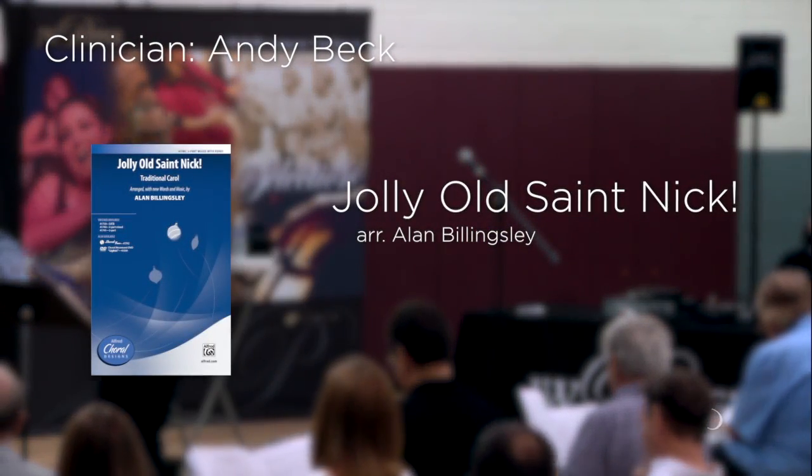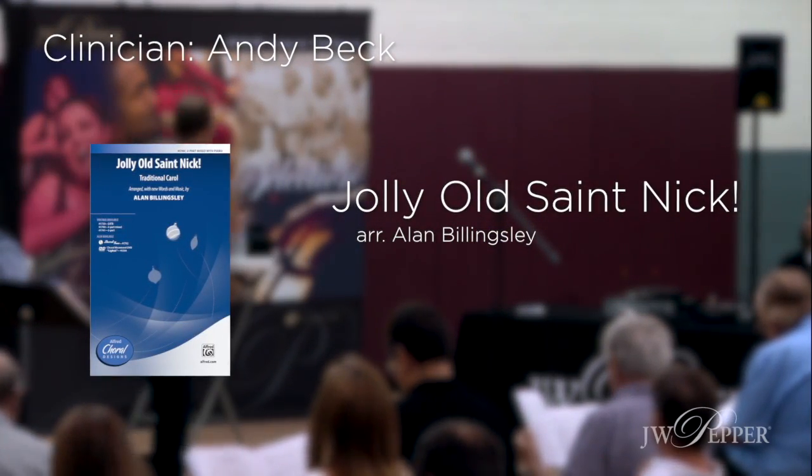St. Nick. I've already taught you the choreography. How cool.